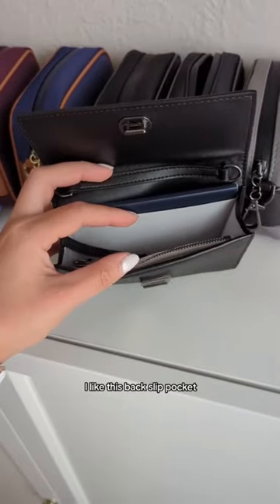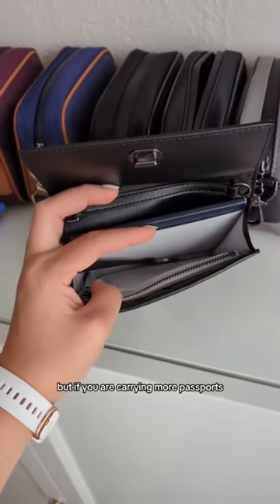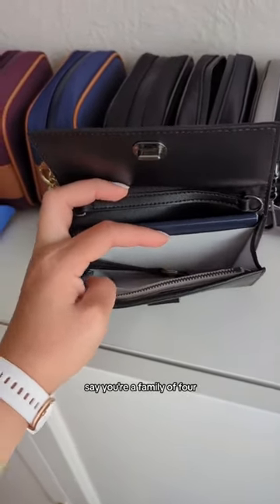Next is the Kelso passport pouch. We do like this back slip pocket, but if you are carrying more passports, say your family of four, I will...